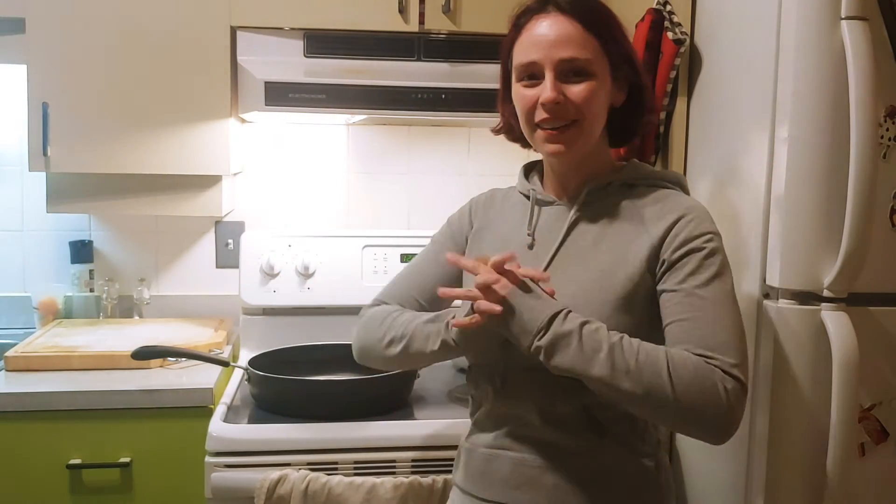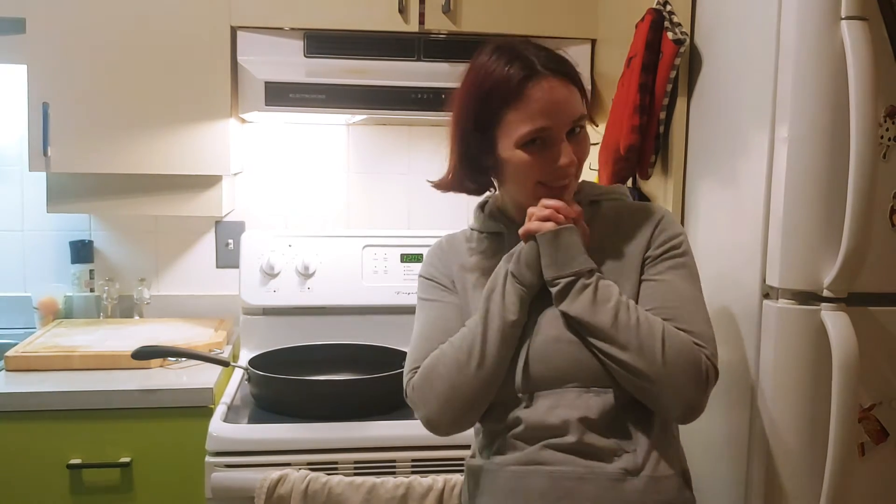Hi guys! Welcome to a very special video. It's my very first cooking video.